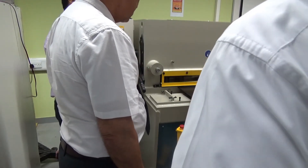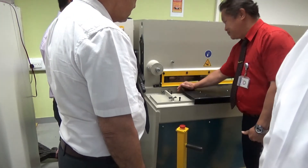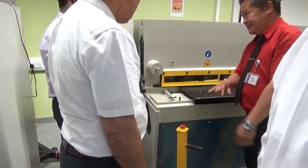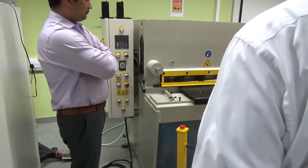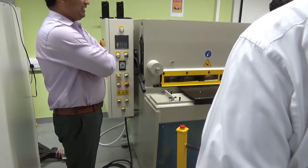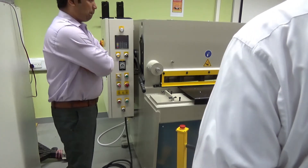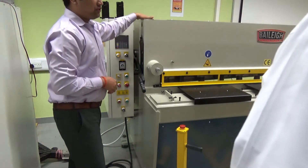Even though you wear gloves, if you mistakenly put your finger here, it will crush your finger. The gloves will not protect you — the blade goes down and cuts, and if his finger is there, we won't know. Okay, now we will go to the back of the system.